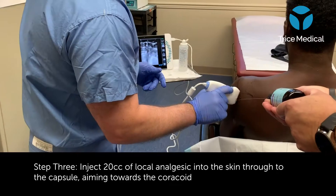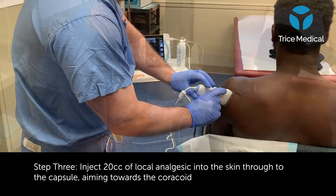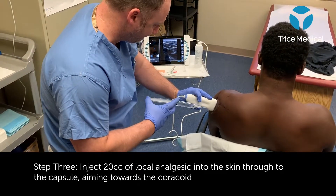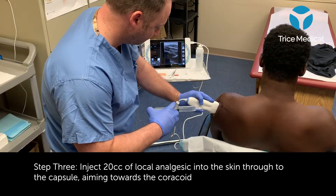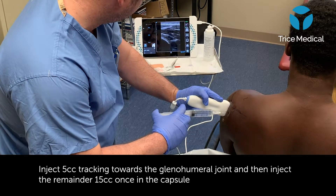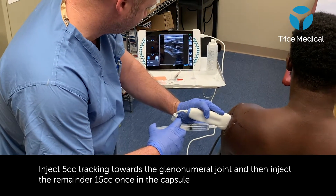Using the MyUltra, I'll anesthetize the skin and use 1% lidocaine from the skin down to the capsule. Typically, I'll use 20 cc's of alkalinized anesthetic, injecting from the skin down to the capsule and peppering the capsule and the surrounding tissues with about 10 to 15 cc's.